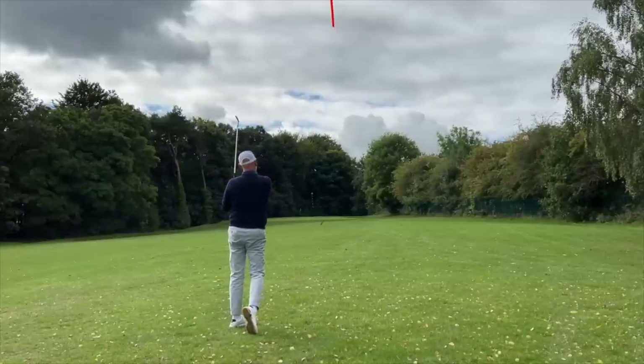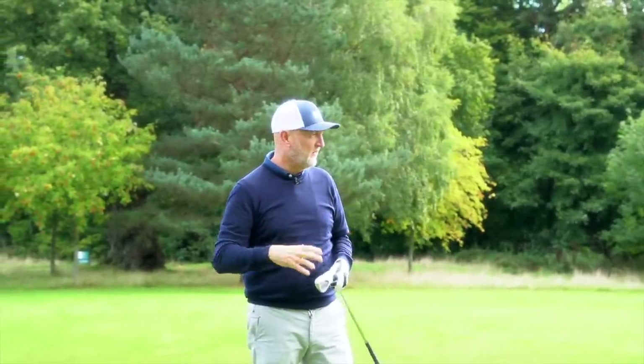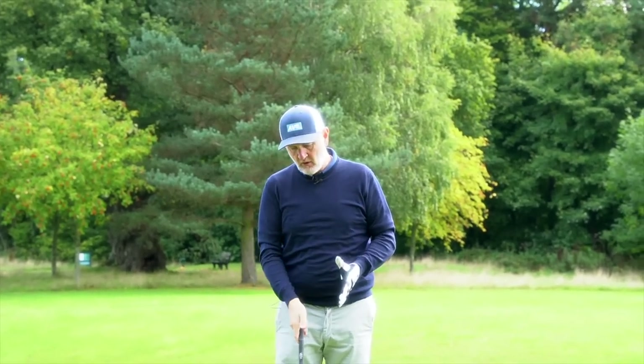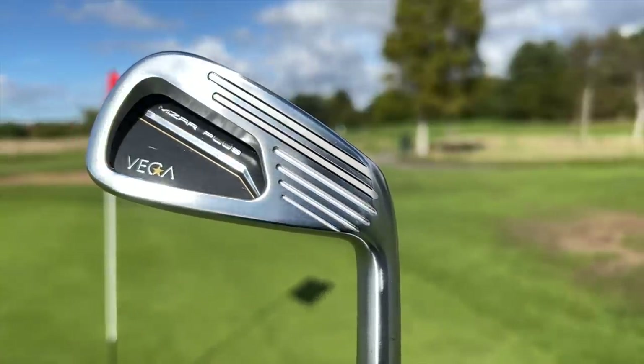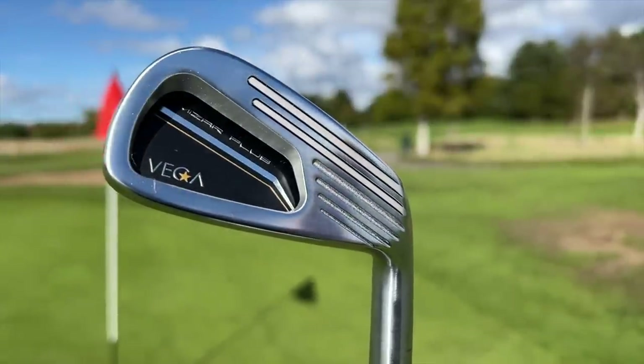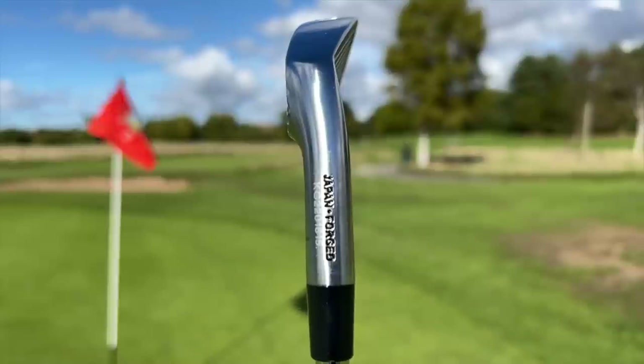It really pops the ball up high, which you'd expect at 46 degrees. But the interesting thing is, even down at this end of the bag, they've got good feel. These are quite big — the profile at address is big — but they play with a certain kind of finesse. It doesn't feel like you're playing with what is really a game improvement iron, maybe even super game improvement in terms of its size. But it's got a little bit of style, finesse, and feel that you don't normally find in that category.